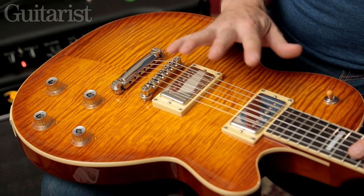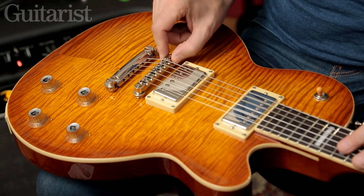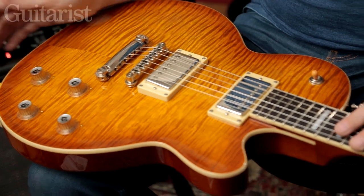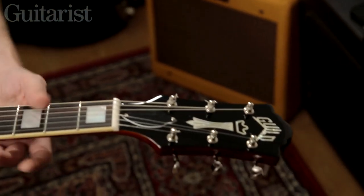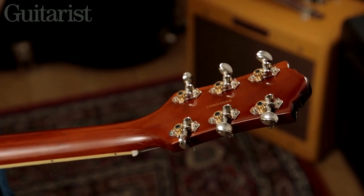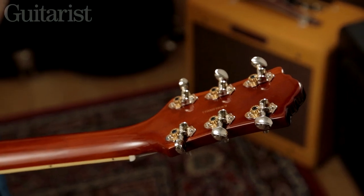The hardware is all nickel plated. The tailpiece and Tunamatic are Tone-Pros, so they lock into place. The tuners are also nickel plated — they look fairly basic as they're open back, but they're actually Grovers and they're very stable, operating very predictably and smoothly.